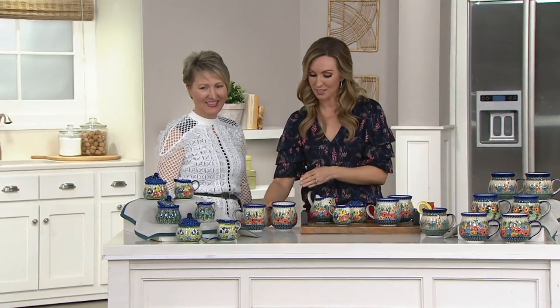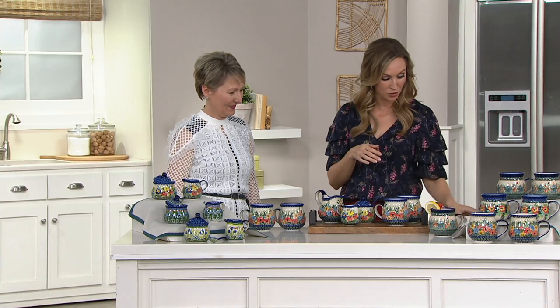$72.96 is going to be your special low price for your set of two bubble mugs. Your easy pay here is going to be $18.24.